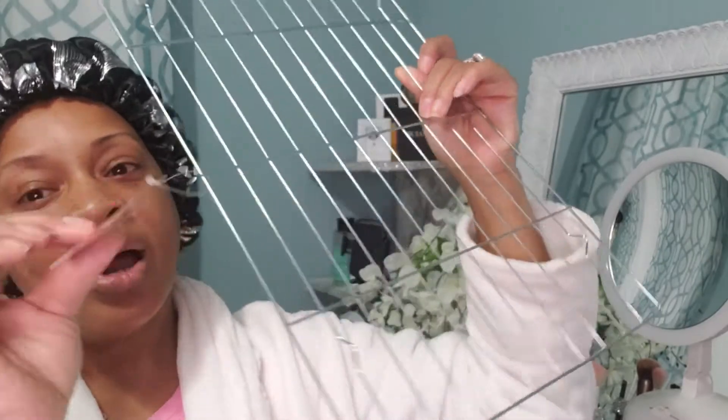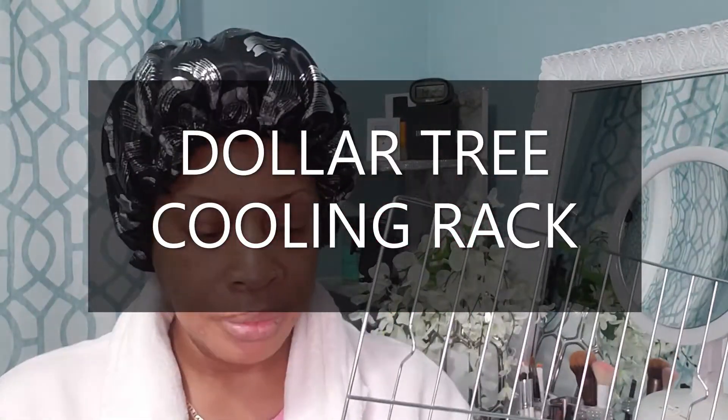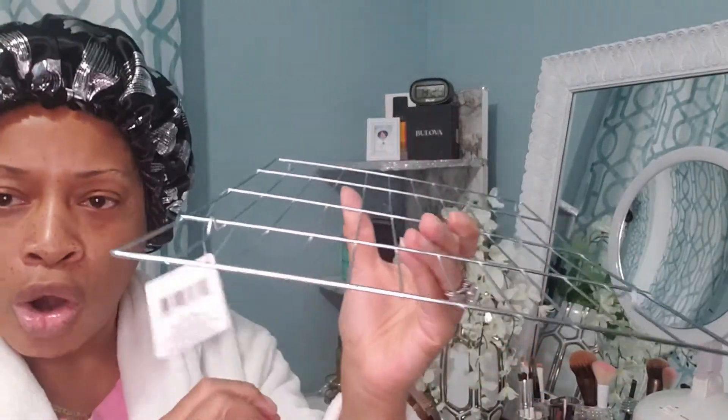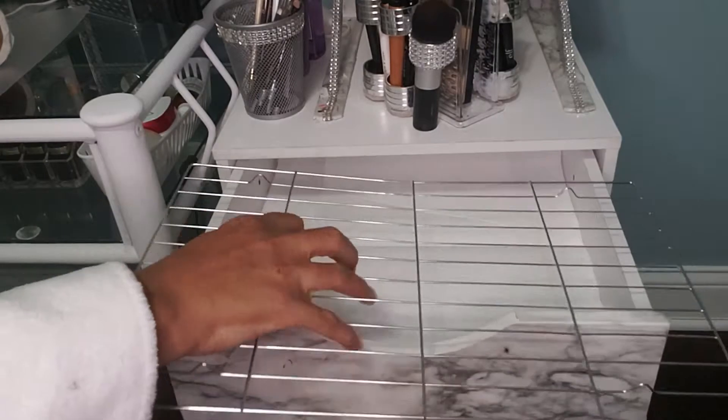To tell you the truth, I don't want to sit up here and look at my brushes and makeup palettes and things of that nature. I don't want all this stuff sitting out. I want a nice, clean, neat area. I had a few of these sitting around — this is nothing but a cooling rack from Dollar Tree — and I decided that this would be a good drawer organizer.